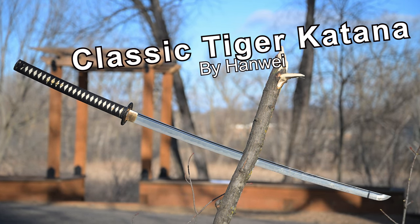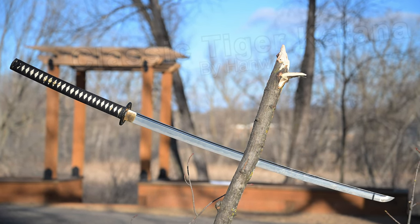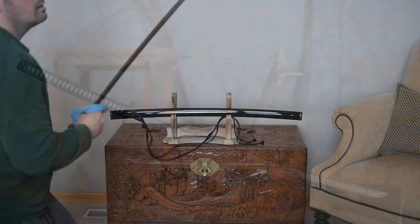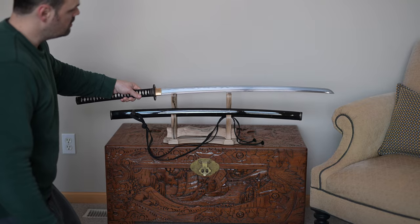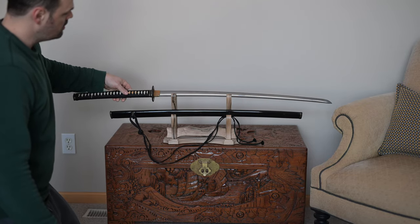Before I get into the video, as is customary for me, a couple quick disclaimers. One, it's a review sample sent by Cass Siberia — tip my hat and special thanks to them for doing so. It was sent to me to do this review; I didn't spend any money on it. If you think that makes me biased, at least you know right away.